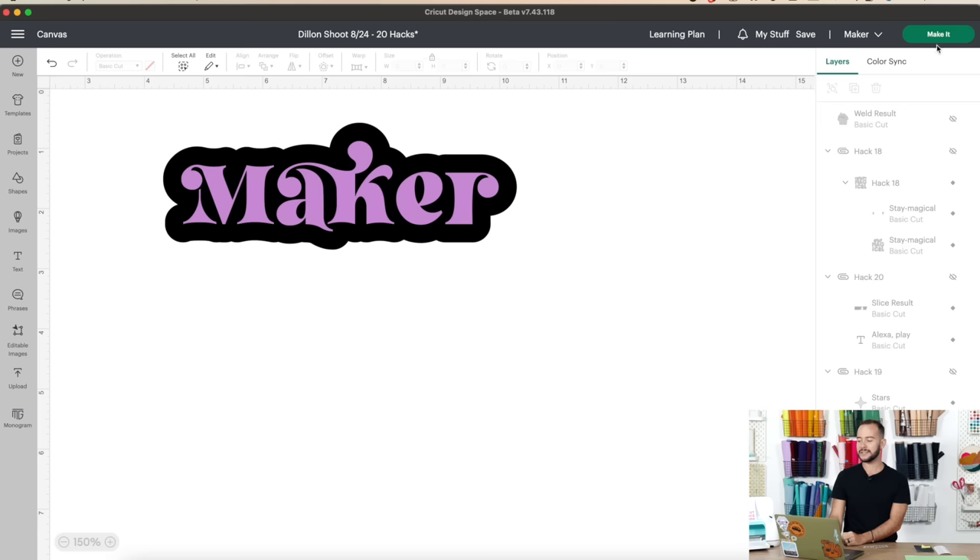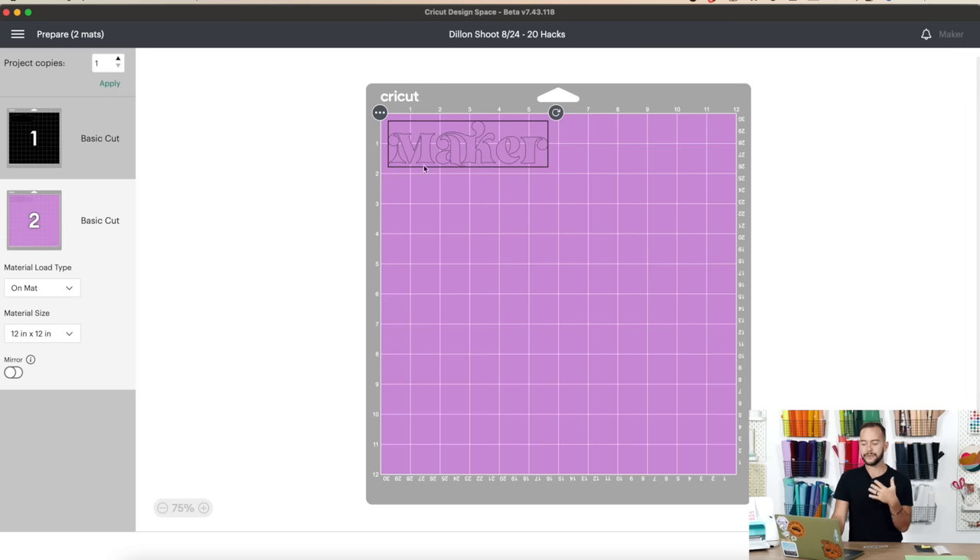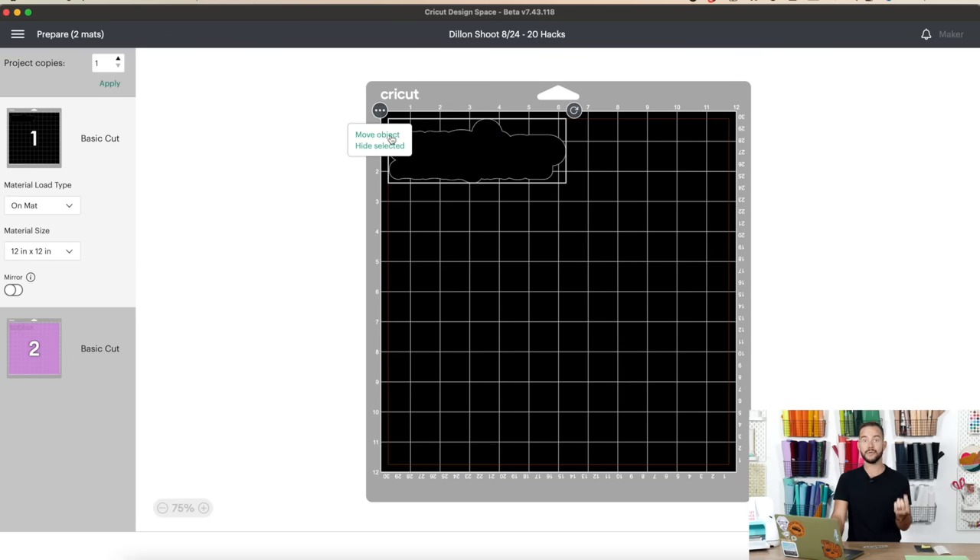Click Make It. You'll see the first mat has your offset positioned in the top left corner, as it always would be on a vinyl decal. On mat 2, the maker text is also in the top left corner because traditionally you'd cut them separately and apply after. What we're going to do is bring the offset onto the second mat — go to mat one, select the offset, and choose 'Move Object' to the second mat, then confirm.